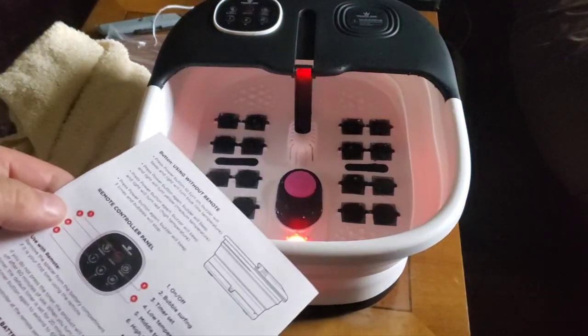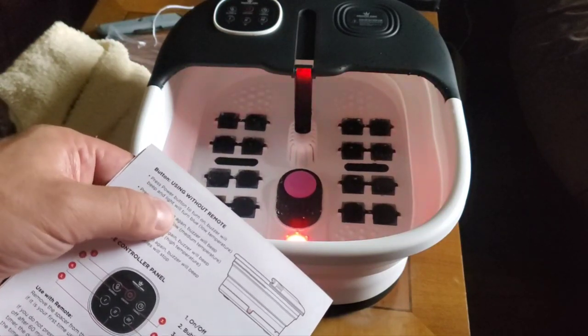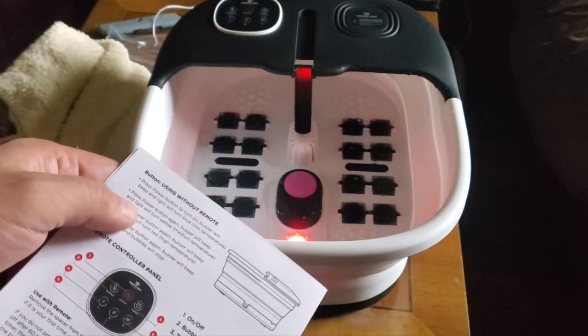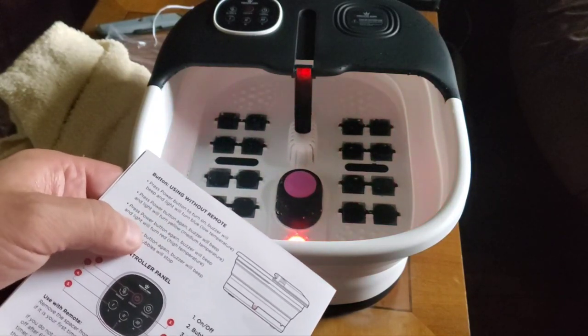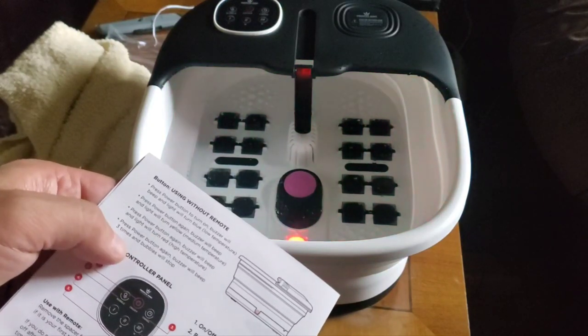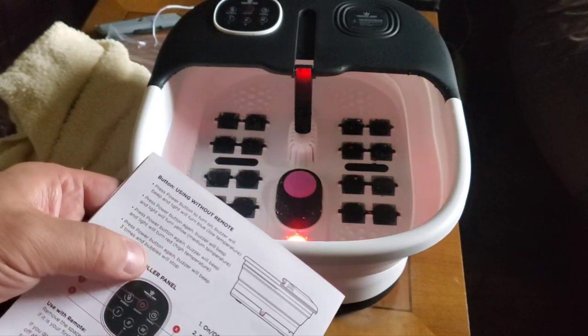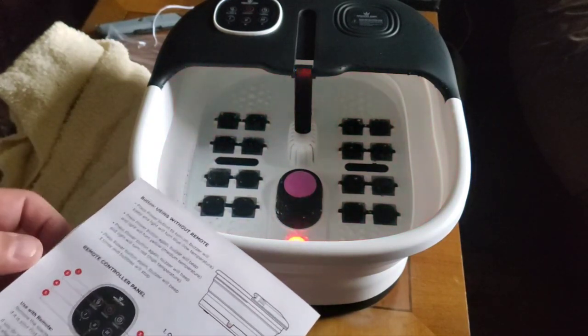Using the power button on the side, you'll hear the buzzer. Press the power button again — the buzzer will beep, the light will turn yellow for a medium temperature. Press it again and it'll beep and turn red for high temperature. Press the power button again, it beeps three times and the bubbles will stop. I guess you just shut it off at that point.